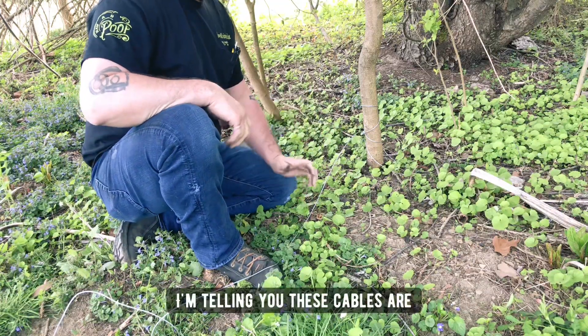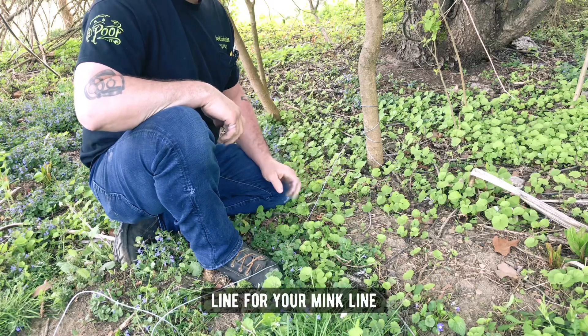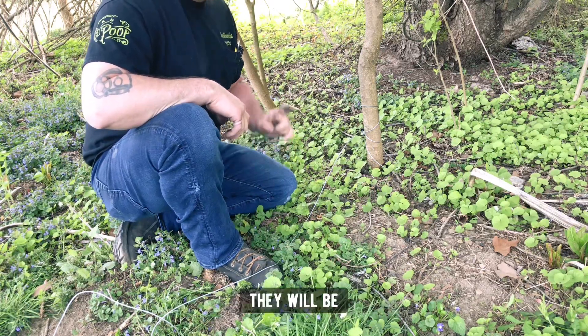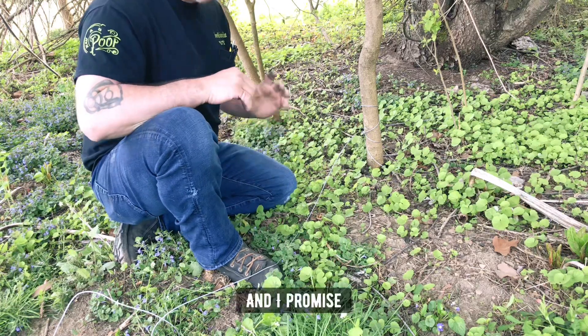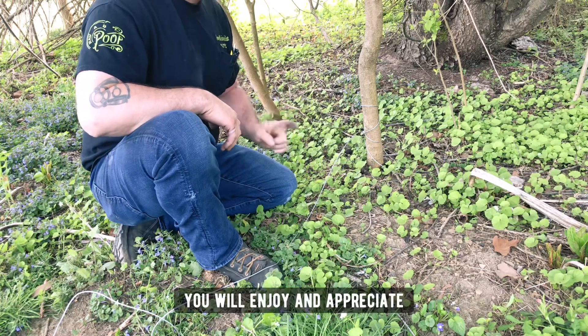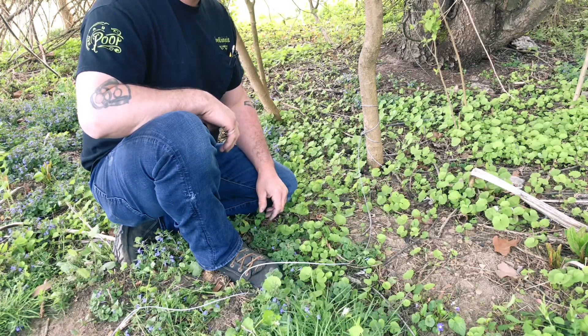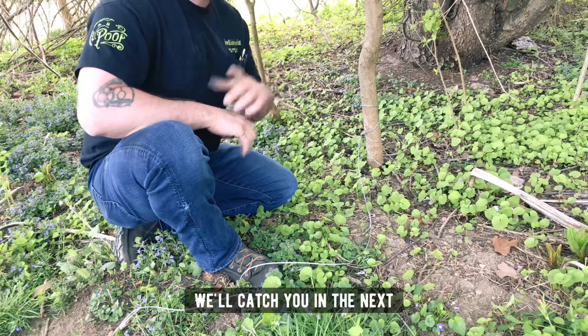I'm telling you, these cables are worth it. Make these up for your beaver line, your mink line, your muskrat line — anything on water. They will work, they will be effective. And I promise you, you will enjoy and appreciate being able to adjust the length of your cable. I hope this helps you. We'll catch you in the next one.